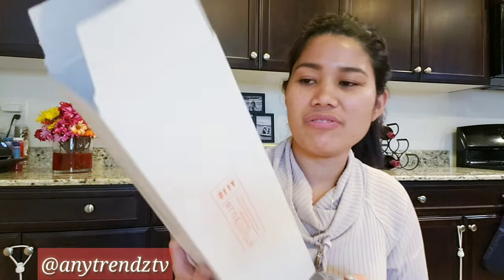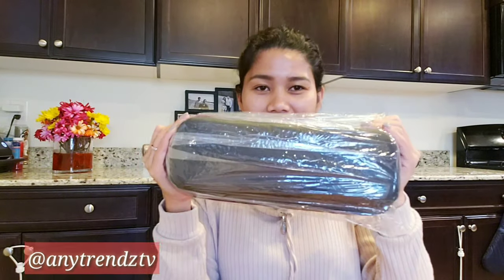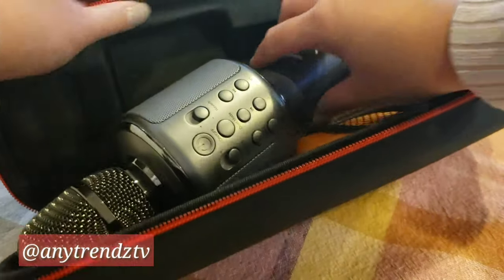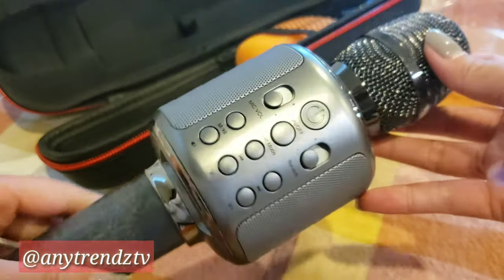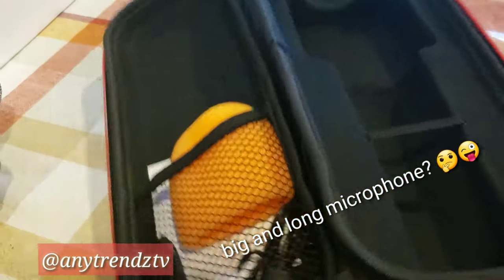It comes with a little bag. I had one before but this is different — the shape and everything is different. It came with a package. Let's go ahead and open the microphone. Here it is! It's actually big — it's long. Big and long.